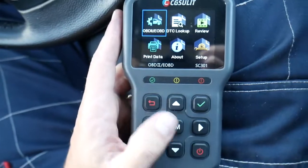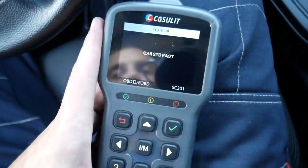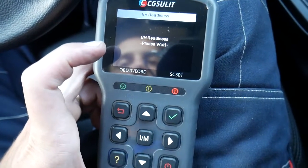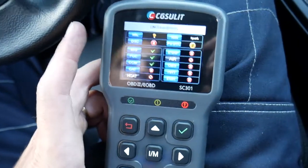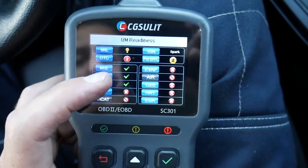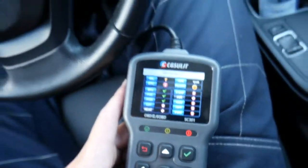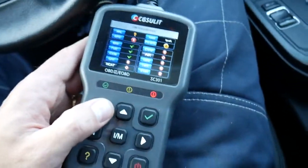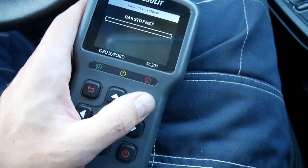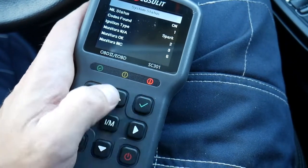One cool feature is the I/M readiness — click it and it will tell you if your vehicle is ready to pass emissions or not, depending on the state or country where you live. For instance, in California, if you have one computer that's not ready you can still pass, but if you have more than one you cannot. Green checkmarks mean ready to pass emissions; an X means not ready. We still have five computers not ready and a check engine light on, so there's no need to go to an emissions check station yet — you'd just be wasting your money. When everything is green, or just one is not ready with no engine light, then you can go try to pass emissions.